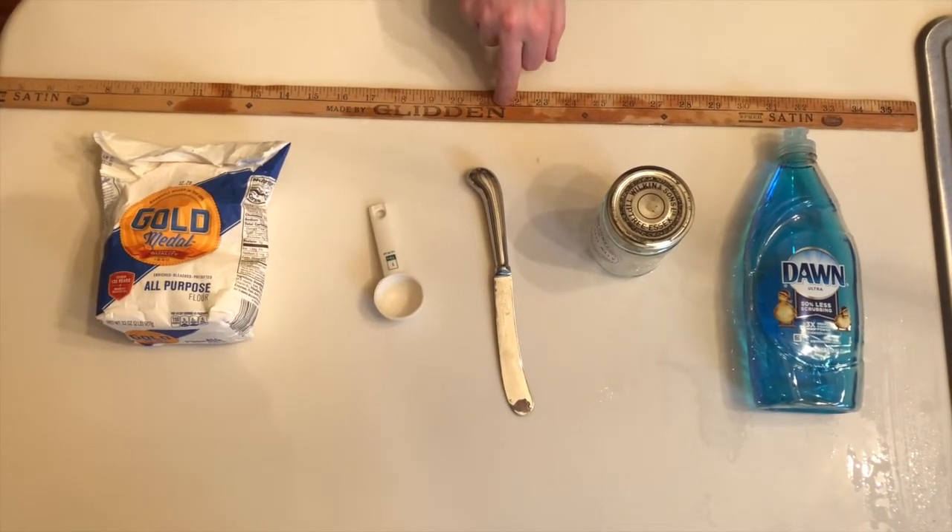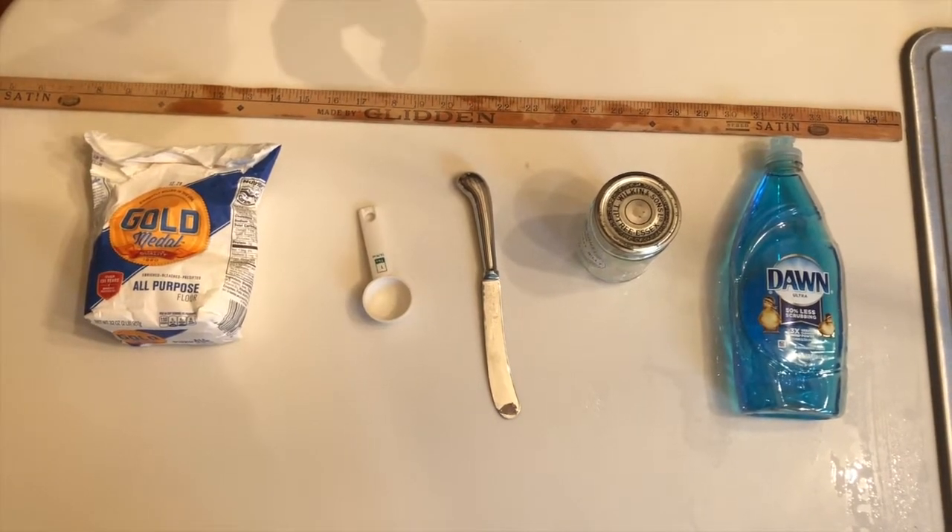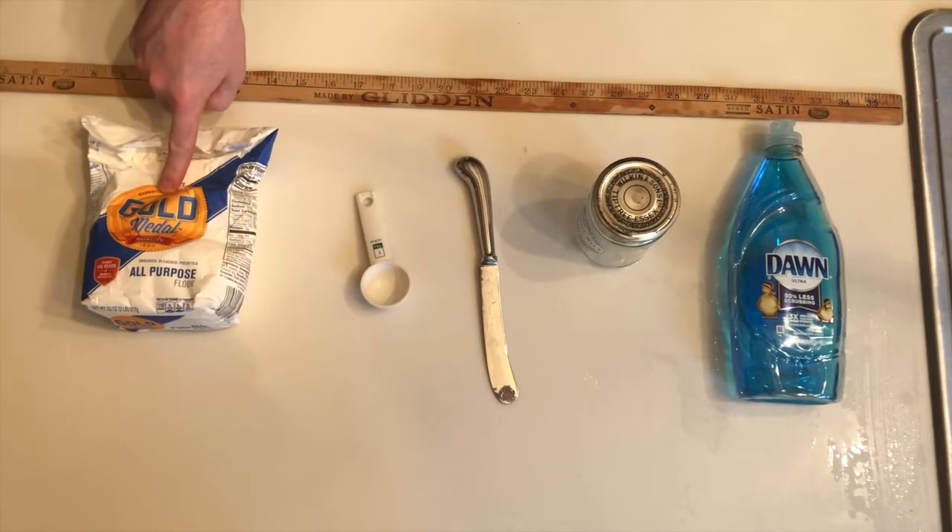You need a ruler to characterize your ecosystem and its growth. And finally you need some food. You can use lots of different kinds of things for food — I'm going to use some all-purpose flour.